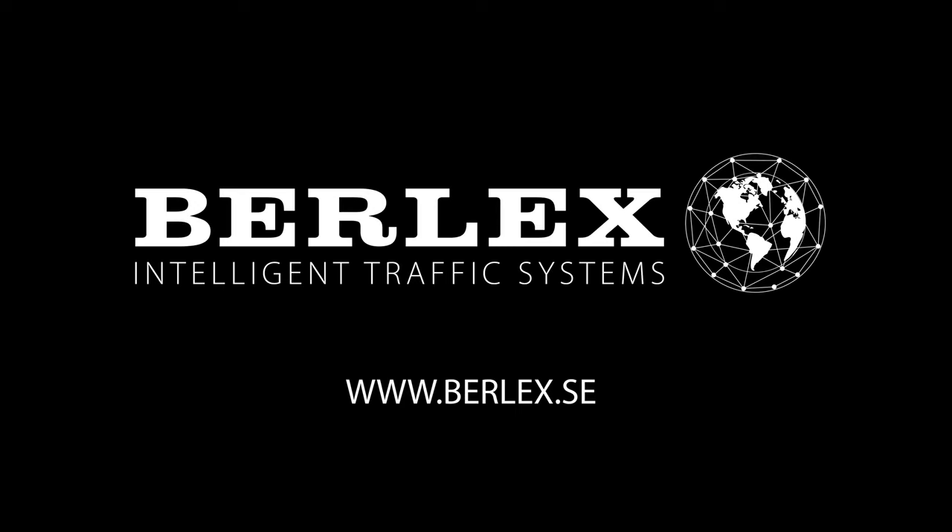Please visit Burlix.se for more information about the new generation of traffic lights.